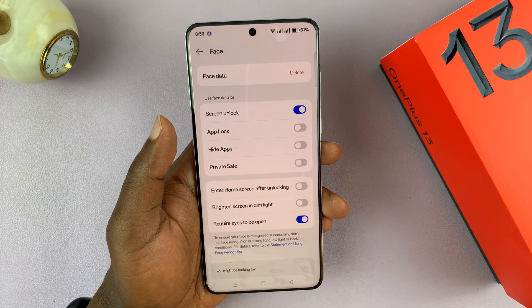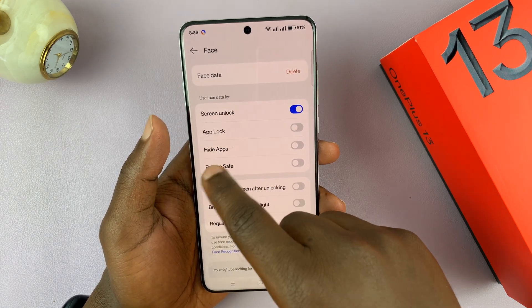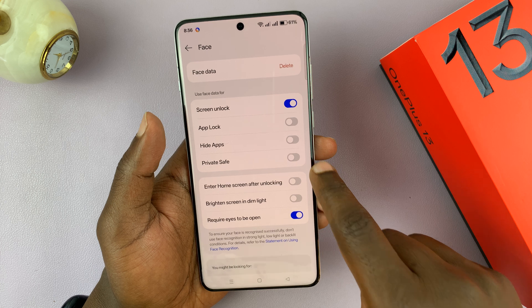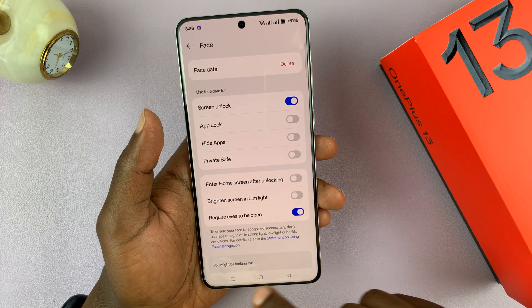Now I have some more settings I can use. Under 'Use face data for,' you can choose to use it for app lock, for hiding apps, for your private safe — which is like your secure folder — and to brighten the screen in dim light, among other options.